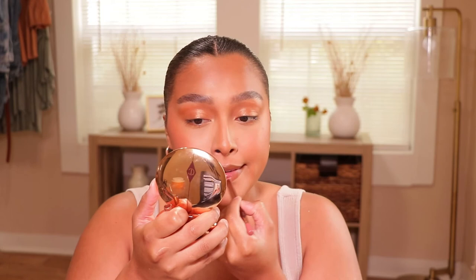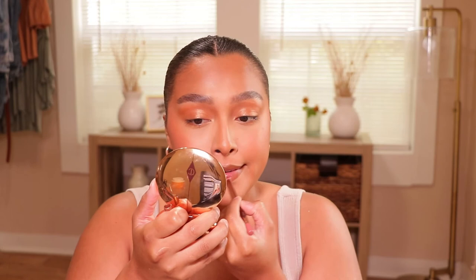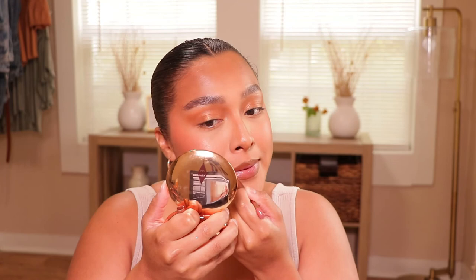Next, lip liner — this is going to be the Charlotte Tilbury lip liner in Pillow Talk 2 Medium. I've just been really feeling this one. I literally put that all on the lips and blend it into the Cork lip liner. Then I'm going to be taking this Fenty Beauty Gloss Bomb in the shade Ruby Milk. It's so good — I'm just going to put that on in the middle just because I want my lips to look really really natural.